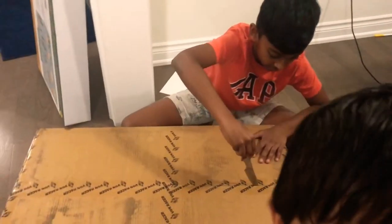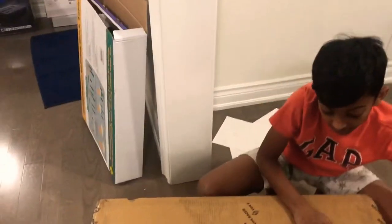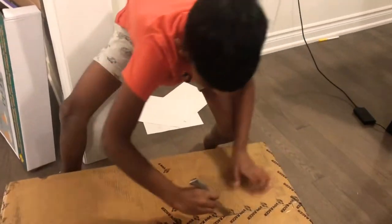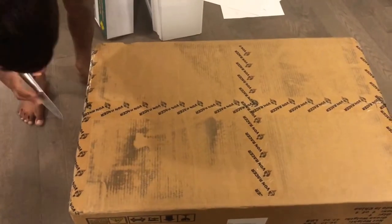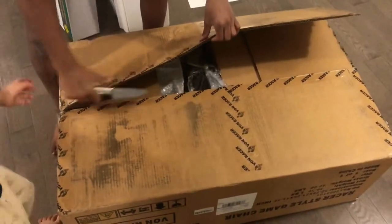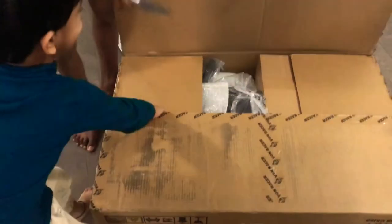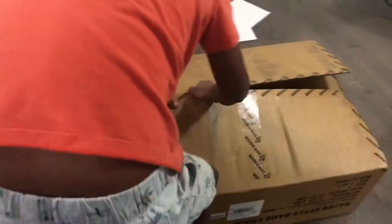For this you need a knife — you can also use scissors, but I prefer a knife. You just cut the middle. It's actually pretty hard. Just cut it like that. Whoa, it's hard!